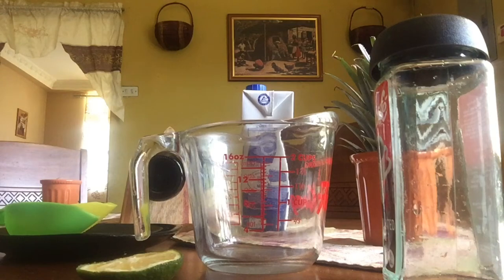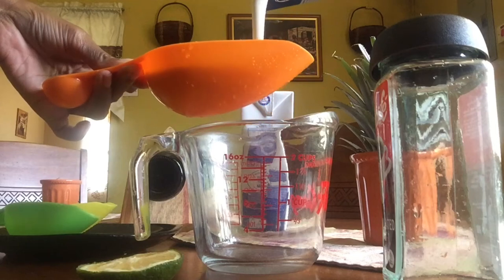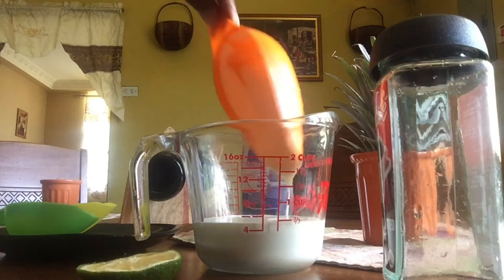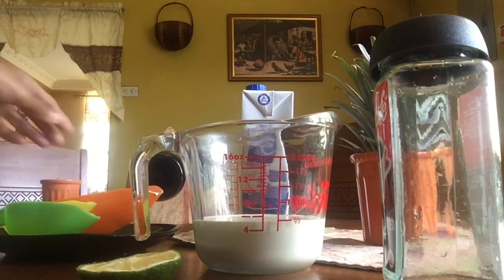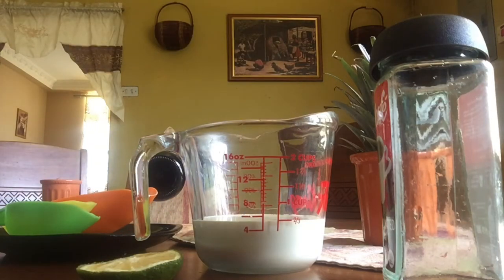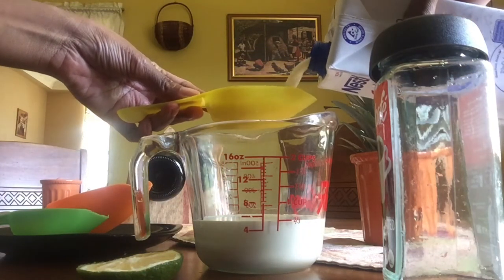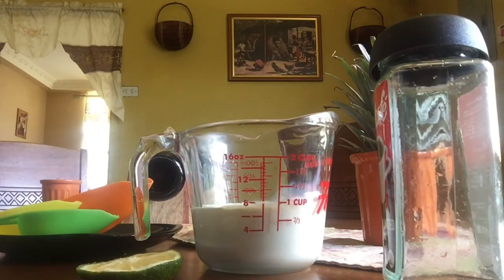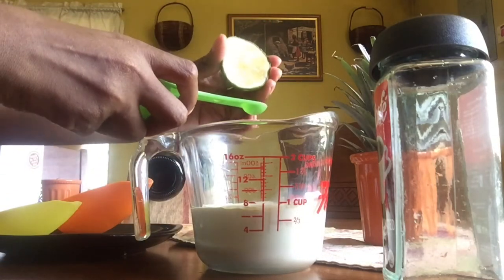We're going to use one cup of heavy cream — this is expensive, so try and get all of it. And I'm going to use one fourth of a cup of full cream milk. Now I'm going to use three fourths of a teaspoon of lemon, lime, or vinegar.